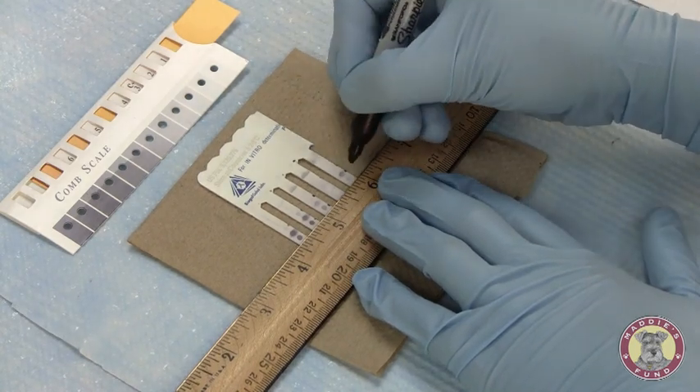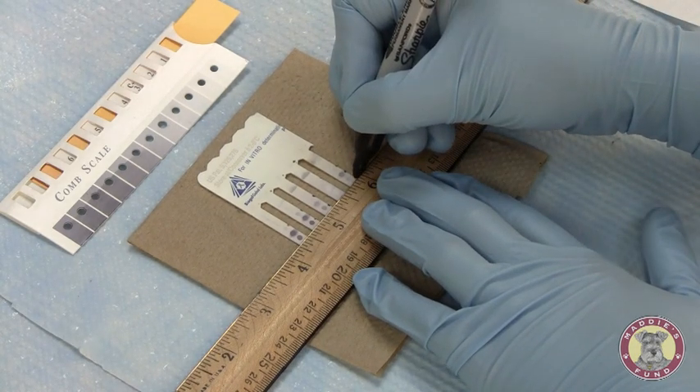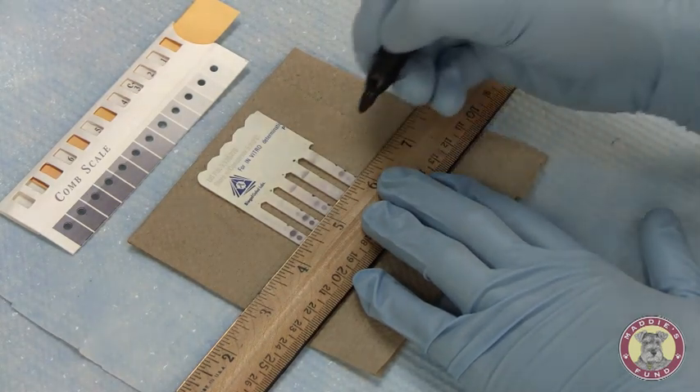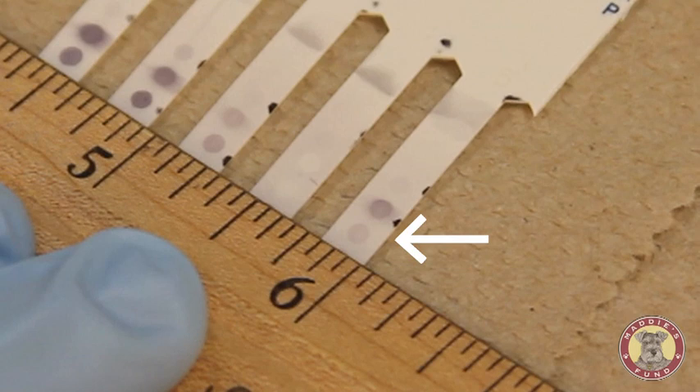Last sample, sample 5 — the color development that has taken place is slightly darker than our positive control. Our positive control is measuring at a 3, so we will call this circle a 4.